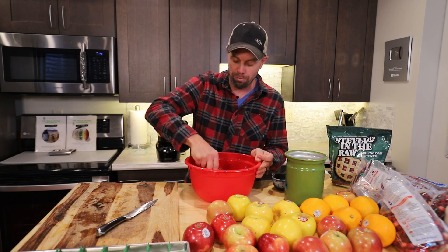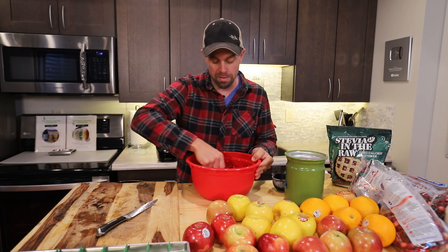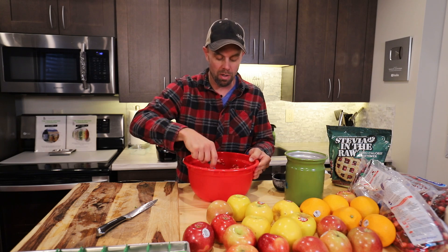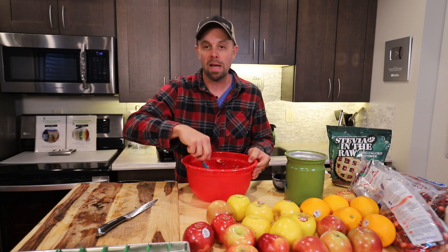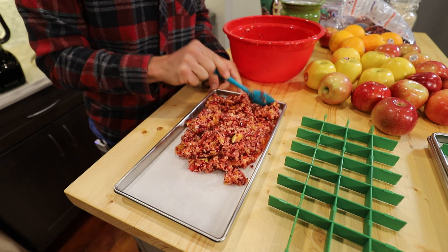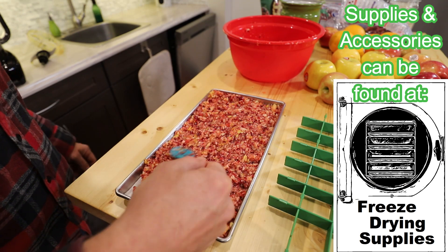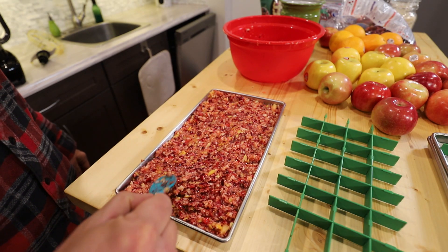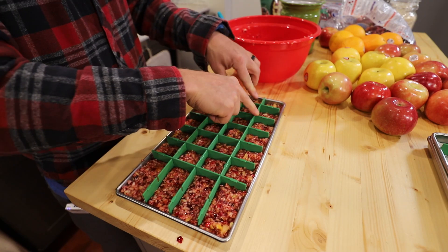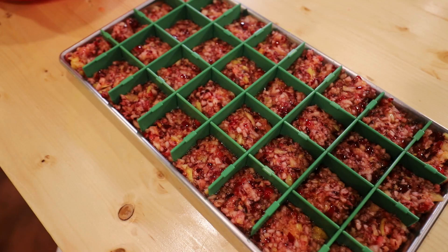If you've never seen what happens to sugar in a freeze dryer that explodes, today might be the day. That's also why I want to try this three other ways, so we have a good way of actually doing this — it gives you a few different options. If you want to rehydrate it later you can, or if you just want to eat it as a bite you can do that too. I have parchment paper down because this is sticky — pre-cut parchment paper from freeze drying supplies. I'm going to spread this a little thin so it has some room to expand and hopefully not explode, and I'll put dividers in to make bite-sized portions.